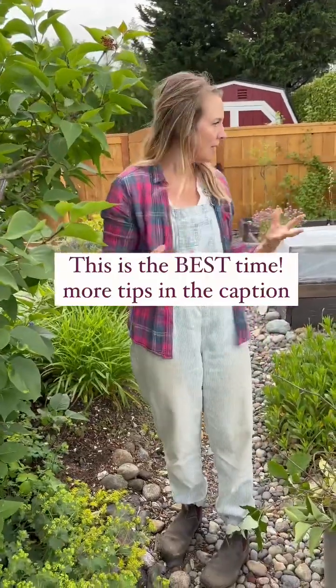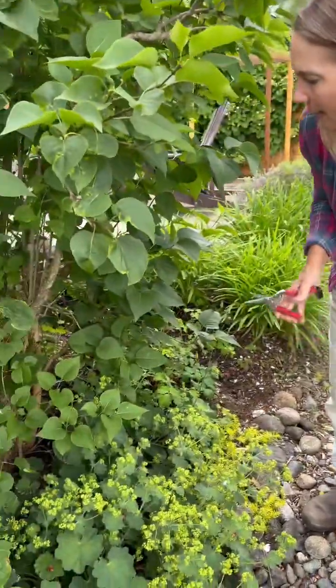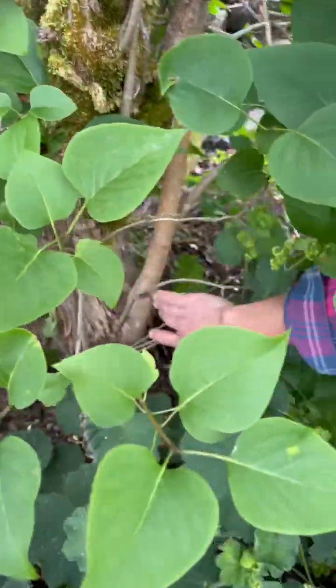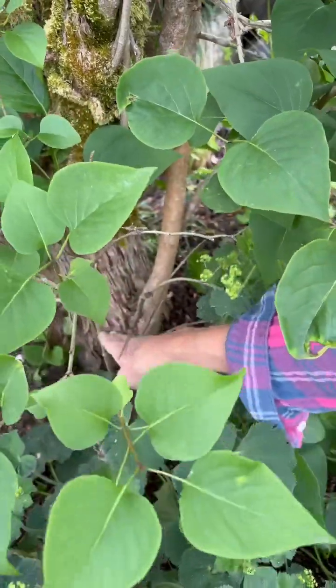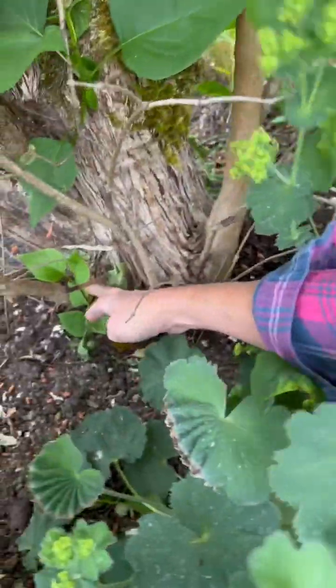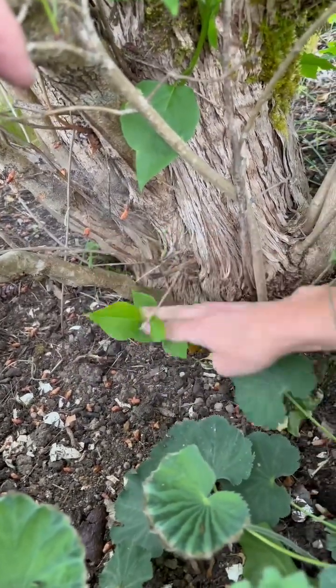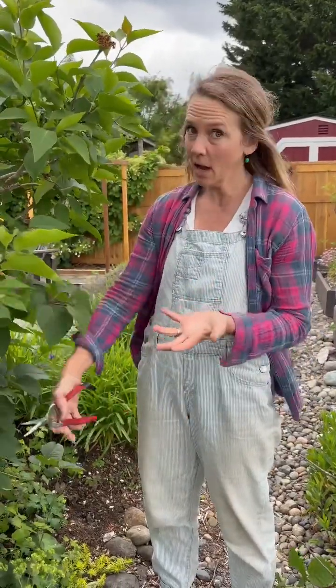The number one easiest way — looking at both of our lilacs — is that lilacs send shoots from the bottom, and sometimes they'll be real small. See this shoot that is coming out from the base? If you dig that up, that is the fastest and easiest way to propagate a lilac: take one of those shoots that's coming up from the bottom.